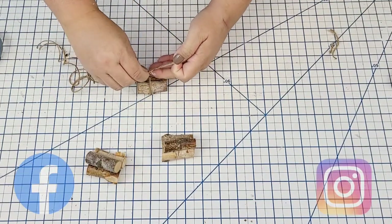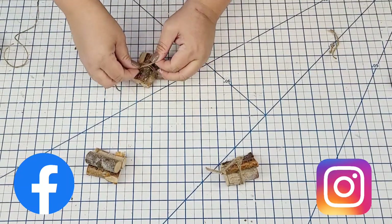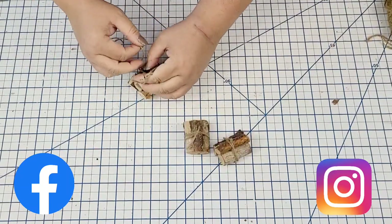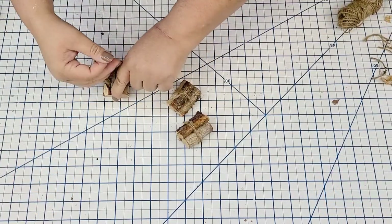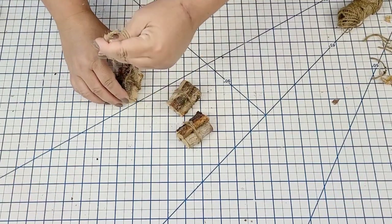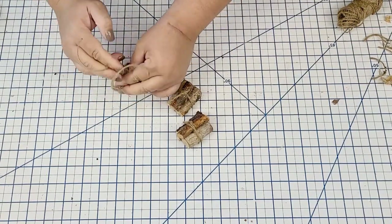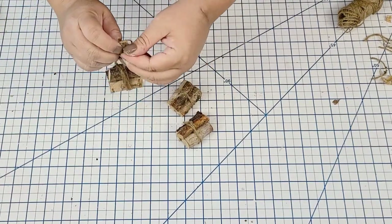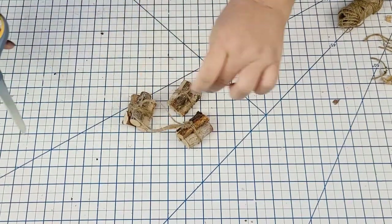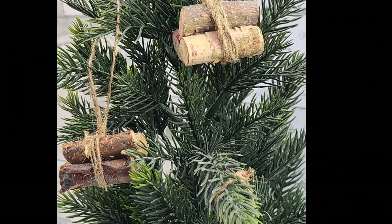I'd love to connect with you on Instagram and Facebook — links are in the description box below. Once I have the bundles nice and tight, I grab a longer piece of jute string and use it to create a little hanging string. Tie it around just like we did originally, keeping it as aligned with the other knot as possible, and then make another knot on top. That way we have a nice hanging little firewood bundle.